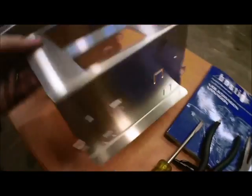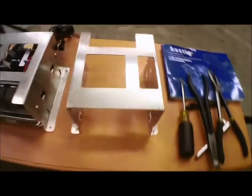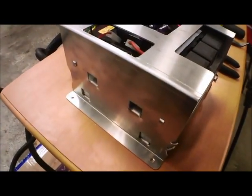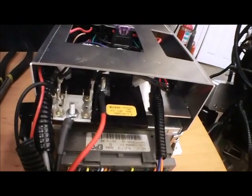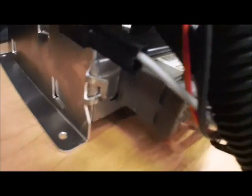This is an overview of the new ECU bracket as well as the harness and how you're going to route it. Here I've got it already installed just so we can see what it's going to look like when it's done. The ECU is in there plugged in and the cover is in there.